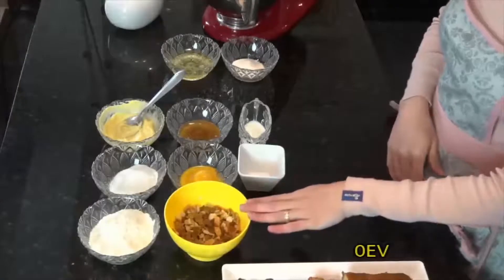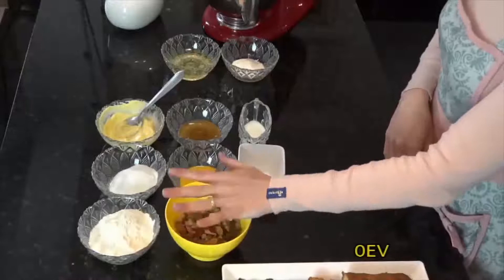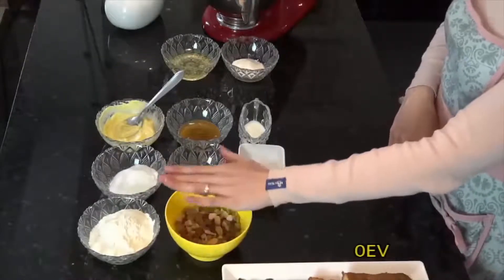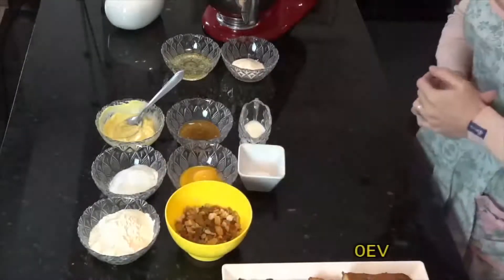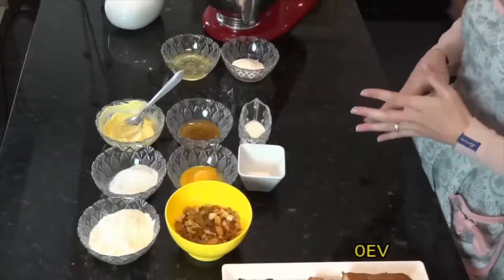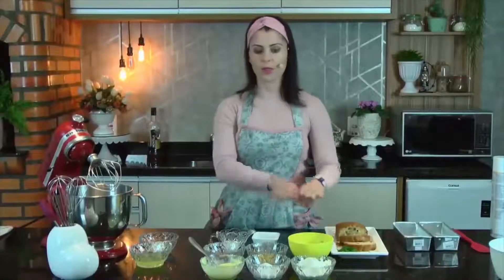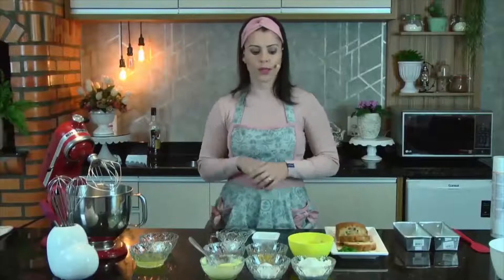De rum eu coloquei 40 gramas. Tudo eu peso. Coloquei aqui de ontem pra hoje todos esses ingredientes, inclusive o rum. Eles ficaram aqui de ontem pra hoje. Se você não tiver esse tempo pra deixar de molho, deixe pelo menos algumas horas, que já vai ajudar as frutas a absorverem o sabor do rum.